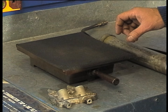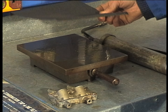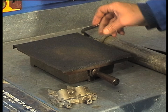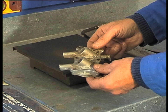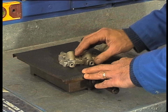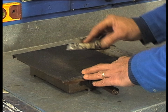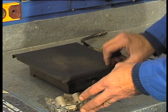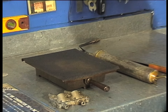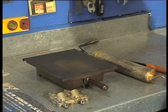A device that we use a great deal in the workshop is the engineer's stone. This is used by placing some wet-and-dry paper on top, picking up an item that needs refacing, and then with a figure-of-eight motion we work this until the surface is perfectly flat. The only problem with the engineer's stone is they are very, very expensive, so the alternative is a mirror — if you lay some wet-and-dry paper on that, it will give you the same effect.